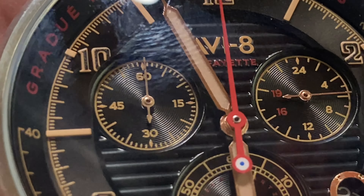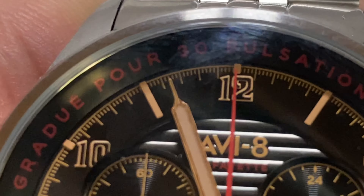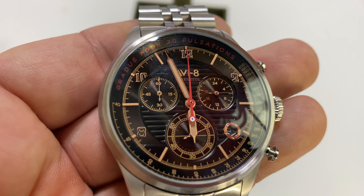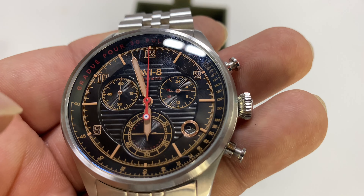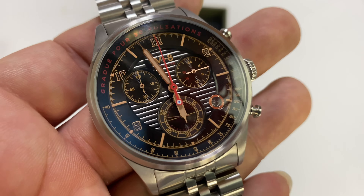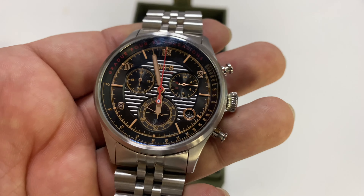I love the Arabic numerals on there — they have a very old school World War II vintage style to them, something I've seen on some of the old Longines Avigation watches. You get a little bit of that aviation history here too. Just a lot of stuff on this watch at a very, very affordable price point.